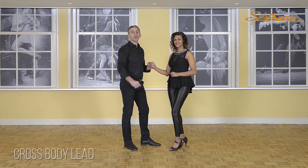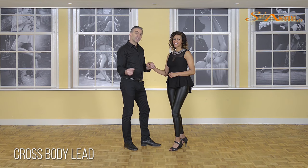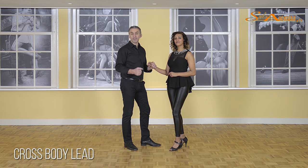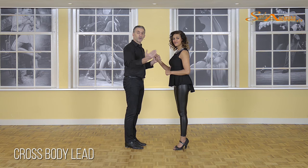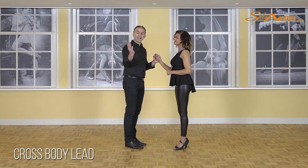Without any doubt, we're now going to one of the most important moves within salsa dancing today, which is the cross-body lead. The cross-body lead is what actually adds dimension to your dance. You can do all the basics in the world, you can make her turn or turn yourself, but without cross-body lead, salsa dancing would not be what it is today. The first word refers to the causing of the bodies — she's passing my body from one side to the next. It's being led by the guys and the lady will follow.